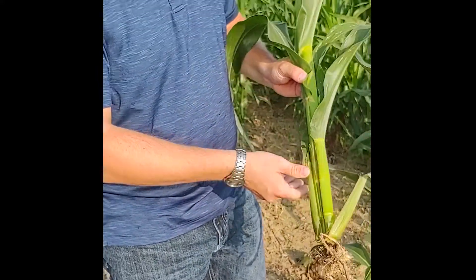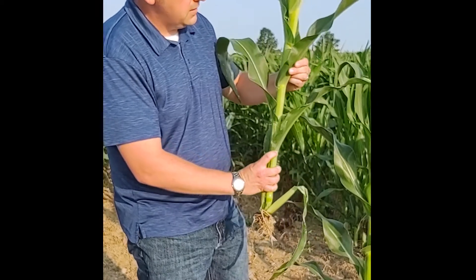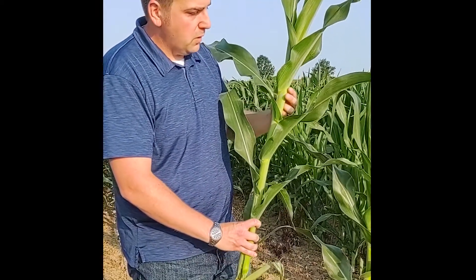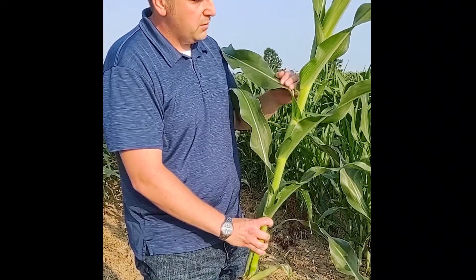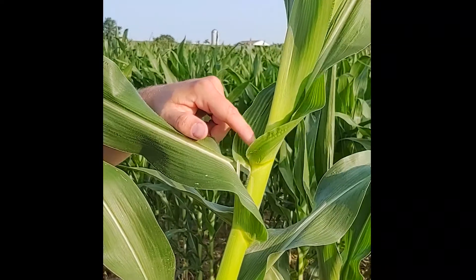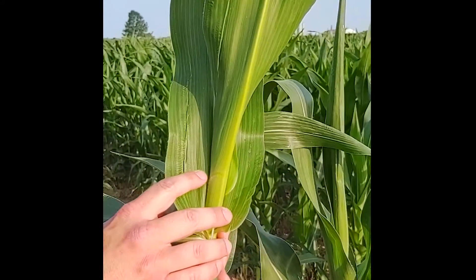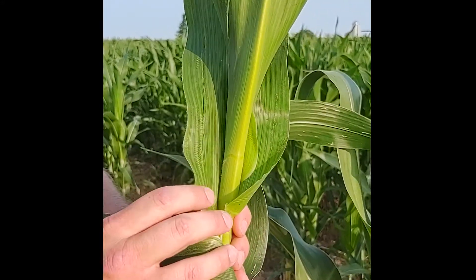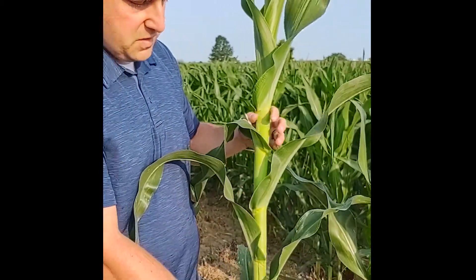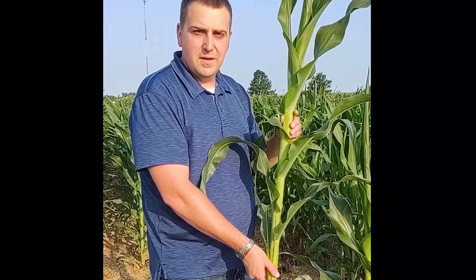Now we can go back to using the collar method. So this would be V8, V9, V10, V11, and V12 — so this would be our 12th collared leaf. This leaf would be considered collared because it's fully expanded and the collar edges are no longer touching. We do see the V13 collar starting to emerge, but it wouldn't be fully emerged yet because these leaf collar edges are still touching inside of the whorl. So using the Avendroth method from Iowa State, this plant would be at the V12 growth stage.